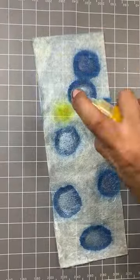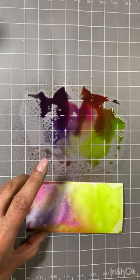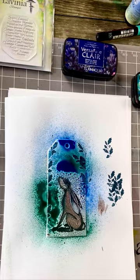The acrylic spray is permanent when it's dry, so you need to act quite quickly if you use it with the mysticals. This is water-based, so it can actually be manipulated — combining them, you get the best of both worlds. Whilst it's still wet, you can add water for a whole new look.